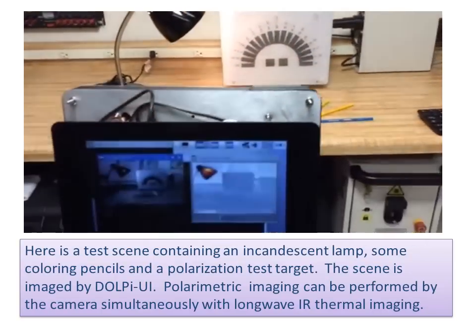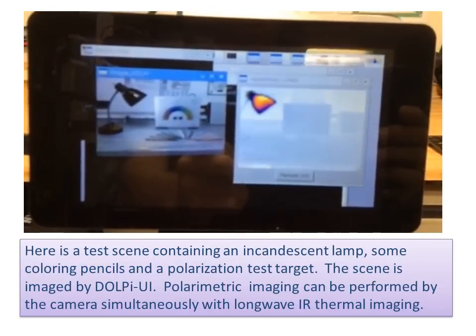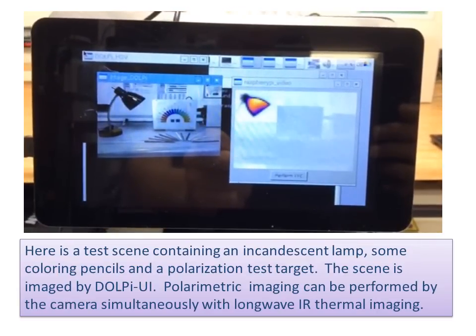Here is a test scene containing an incandescent lamp, some coloring pencils, and a polarization test target, imaged by DOLPI UI. Polarimetric imaging can be performed by the camera simultaneously with long-wave infrared thermal imaging.